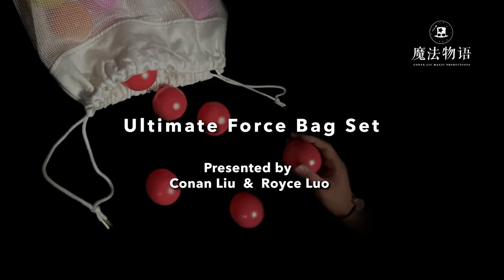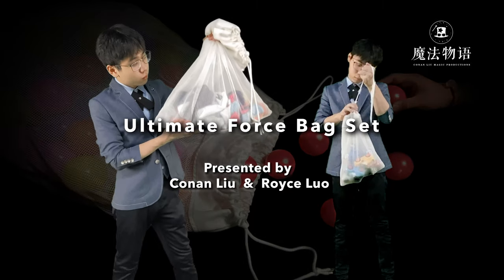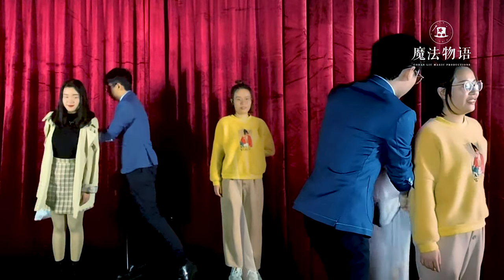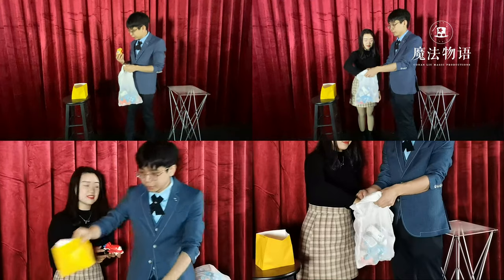This is the ultimate 4th bag set for professional magicians. You will get two bags in one set — a large one and a small one. They look exactly like a regular and innocent laundry bag, and are perfect for your stage, parlor, and close-up show.